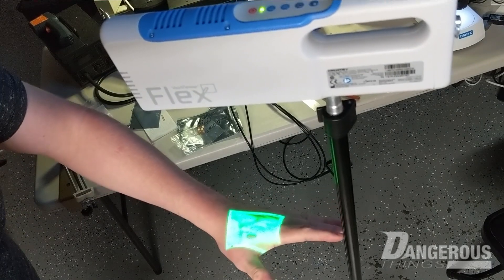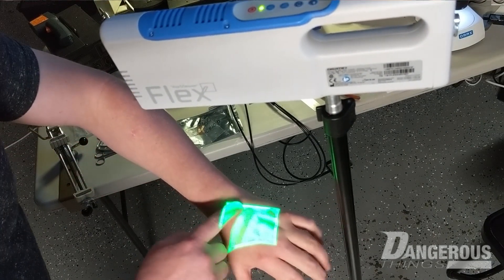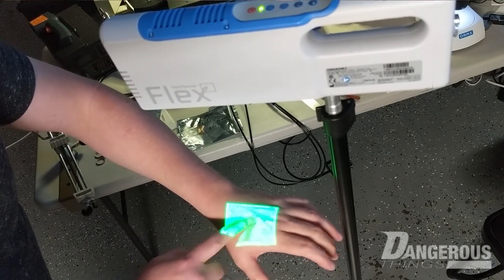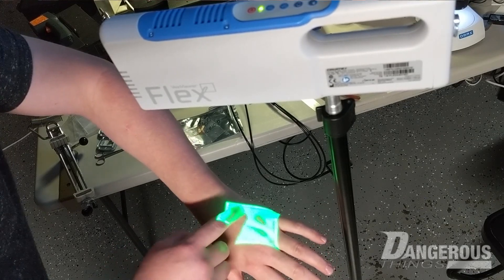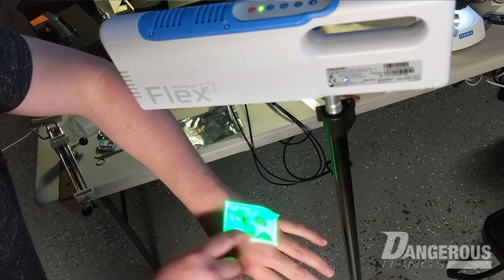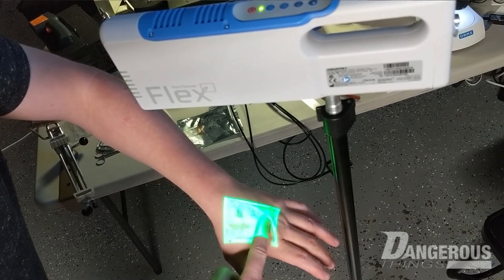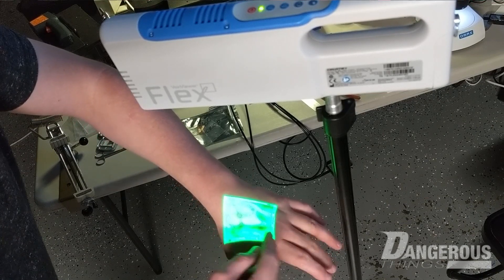We're playing around with this vein viewer device and it's pretty cool — you can see the blood vessels in your hand. It makes looking for ways to make IV installations easier and safer by being able to map out veins in real time. You can see the blood going from here to there.